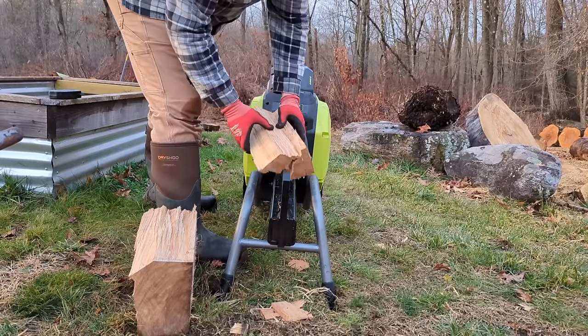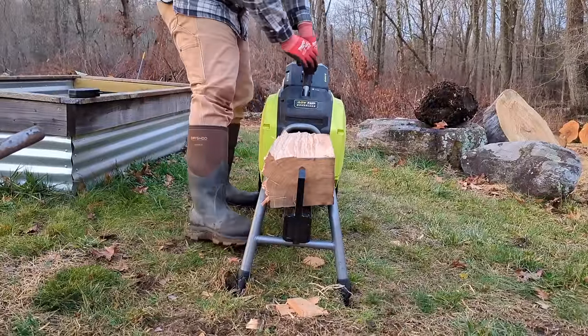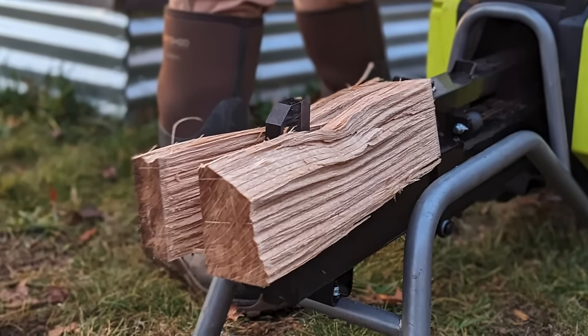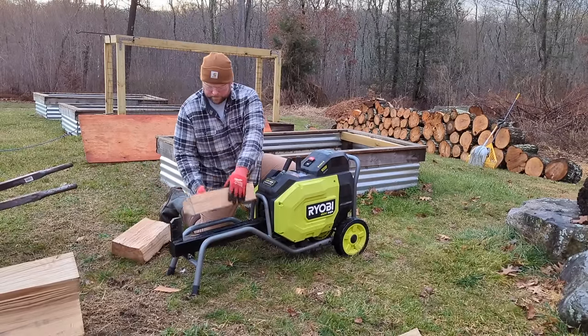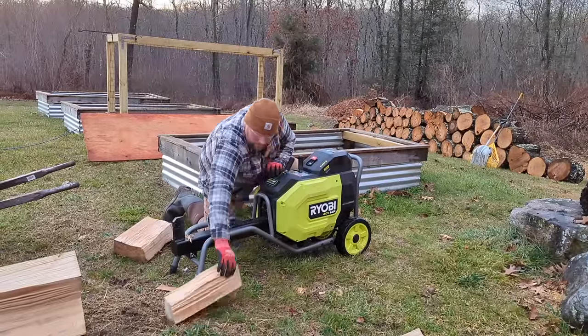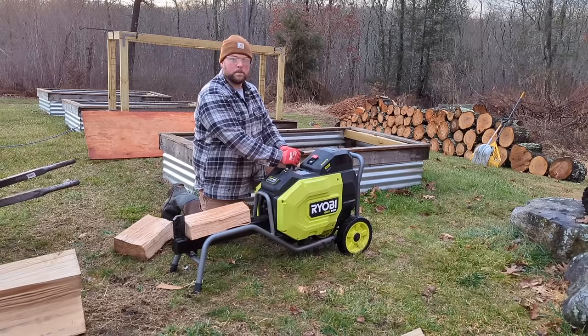Ryobi rates the 40-volt HP splitter for wood with a maximum width of 10 inches and maximum length of 20 inches. That 10-inch diameter rating is ideally suited for smaller trees to make fireplace and fire pit sized pieces — the Ryobi excels with these. We also wanted to push it to its limits. We worked with large 28-inch diameter ash logs from an arborist friend. We didn't expect it to fully split pieces that large, but it was able to quarter the rounds into manageable sized pieces — I was surprised.